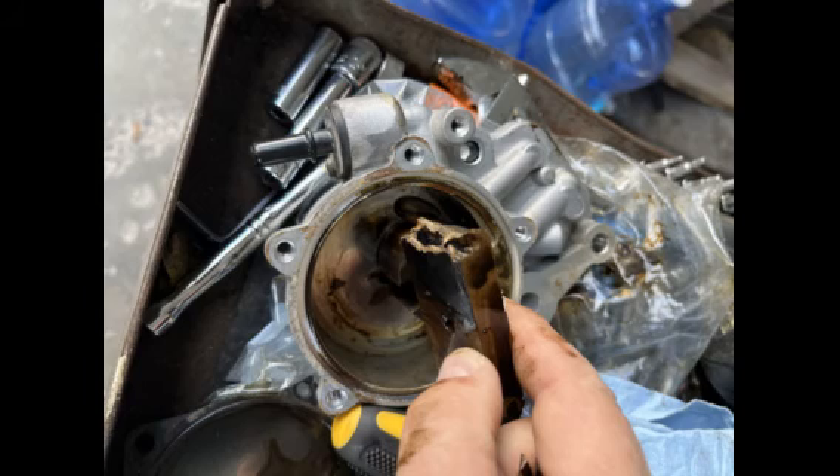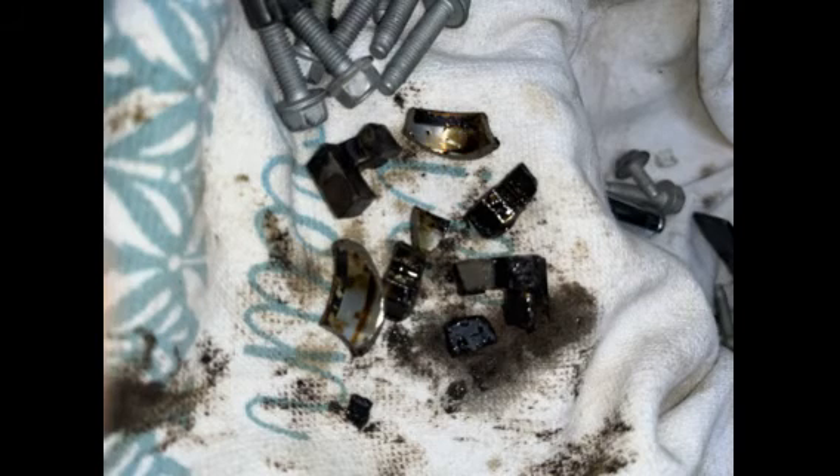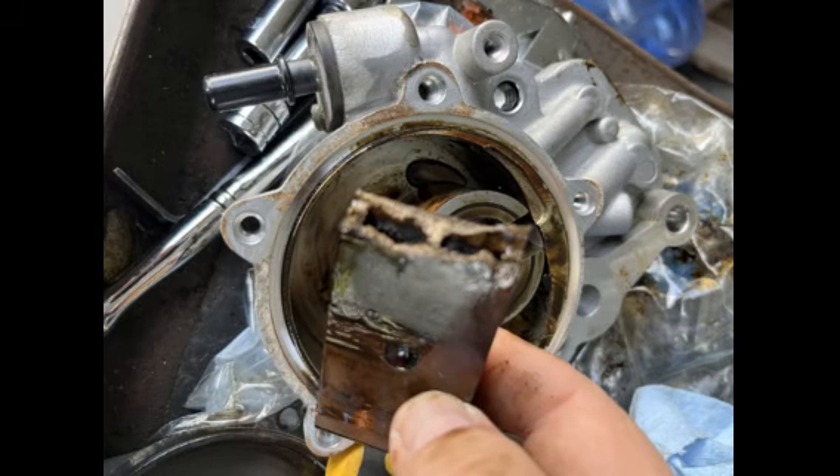I'll just refer to her as you-know-who for now. But look at all these broken parts that I found inside of the vacuum pump and inside of the motor, mostly in the head and scattered all around in the cams and whatnot. It was a real mess and had me very nervous about what else I would find in the motor.